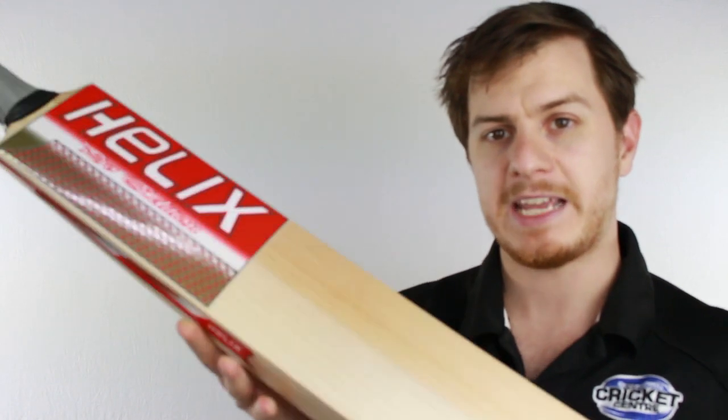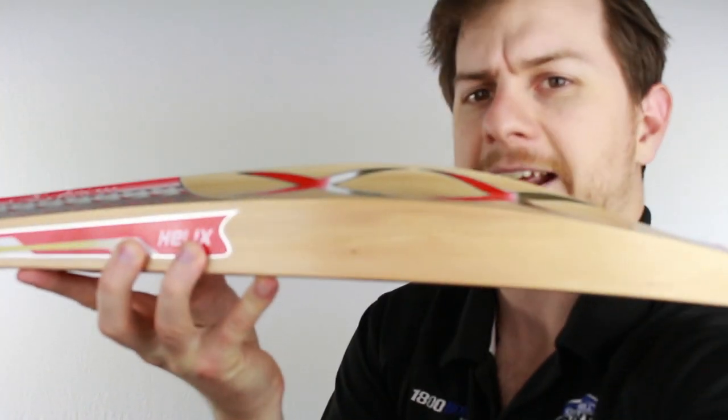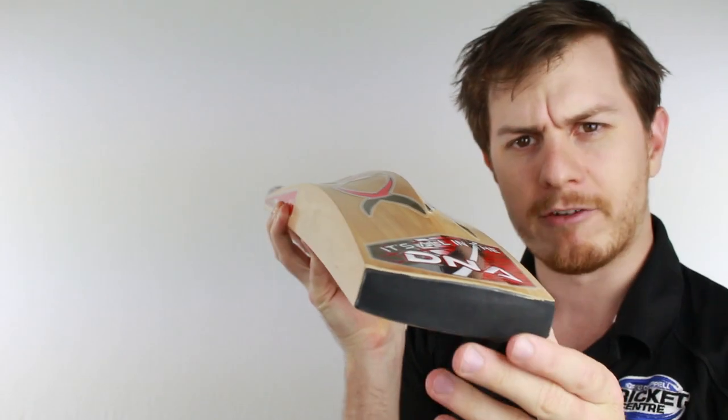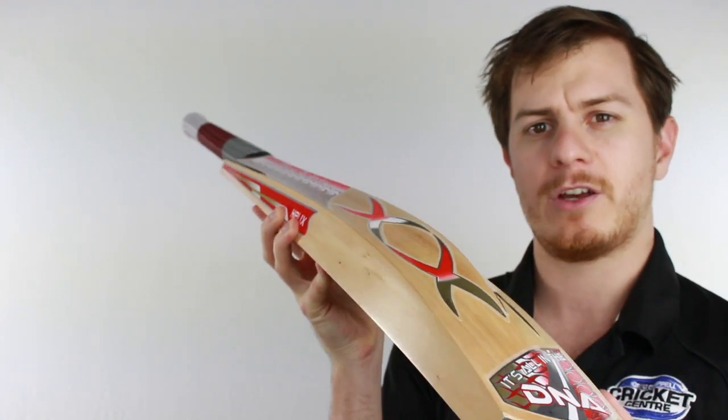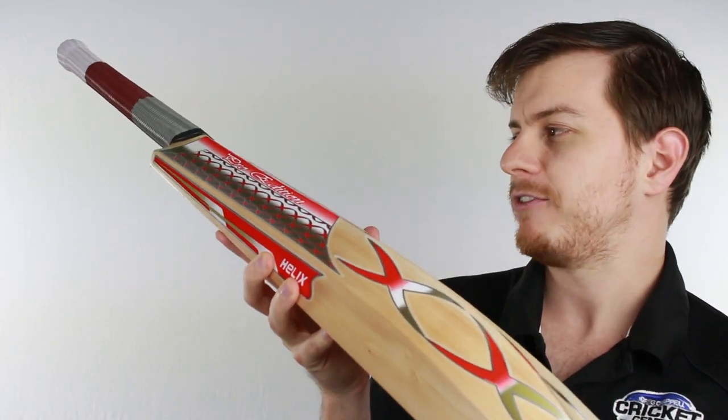Going back to some of the other features: in this bat you've got a very large edge, and that large edge is doubled up by a very full profile. There's a little bit of scalloping on this one to keep the weight down, but generally it's pretty full and pretty forgiving.